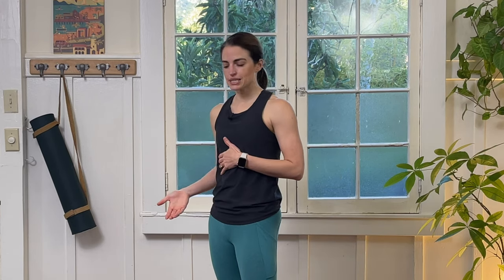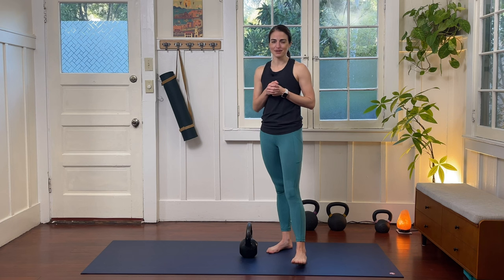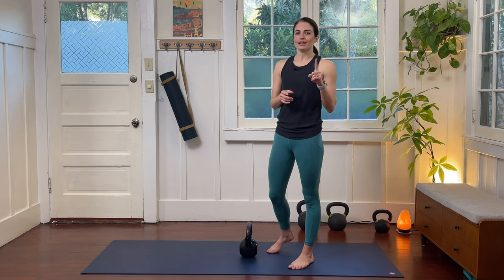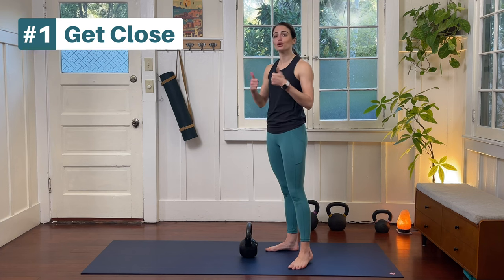These are the three things I'm going to be teaching you as we go through a squat movement — I'm going to be using this kettlebell as my little one, so please use your imagination along with me. Tip number one: get as close as possible to your child before you go to pick them up.